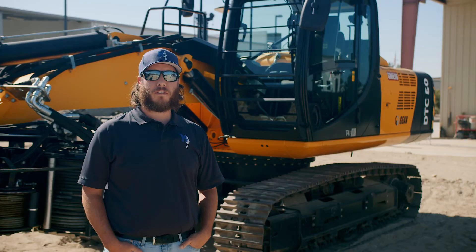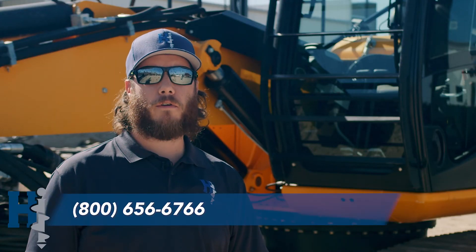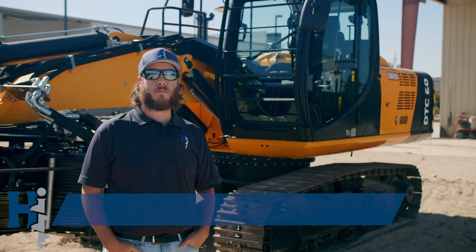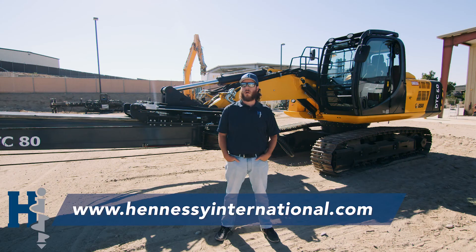Thanks for watching. If you have any questions, feel free to call us at 800-656-6766, or you can visit our website at www.hennesseyinternational.com. Thanks for watching and good luck.